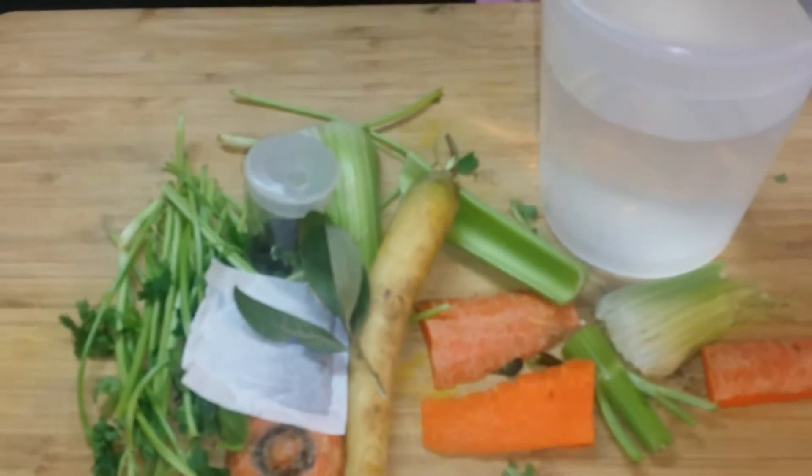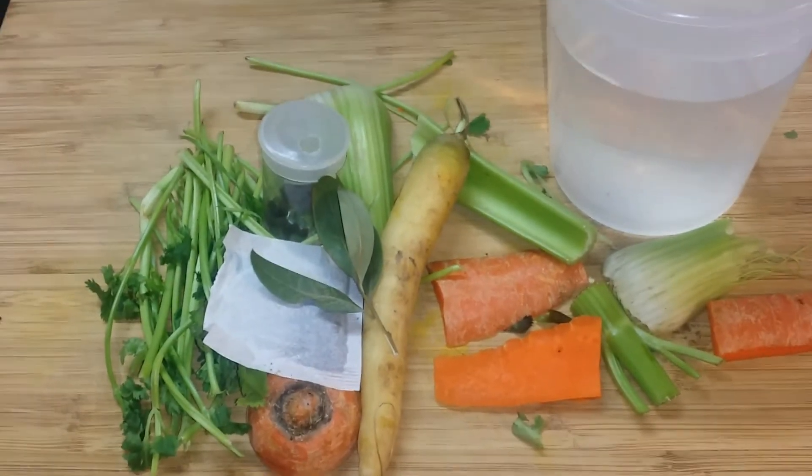Last but not least, you want to use water. I like to use high-quality water — I really don't like to use faucet water. Here I have some natural spring water, about 28 to 30 ounces. Okay, so we're going to hop right into it — here we go.